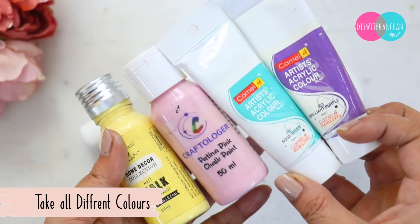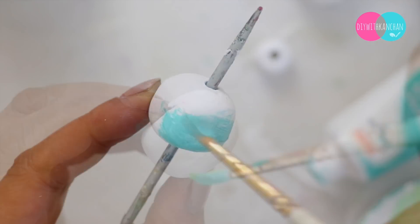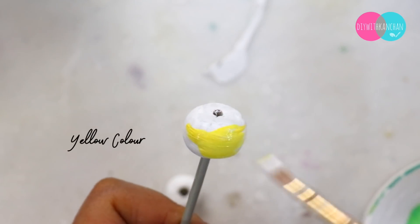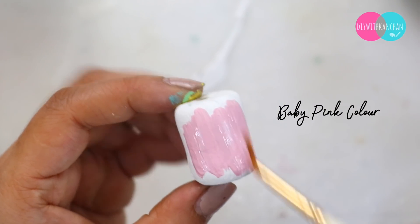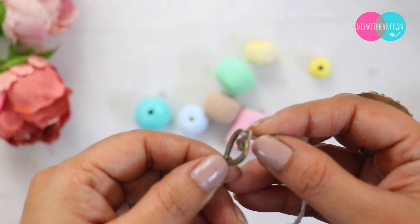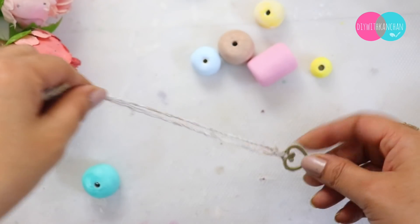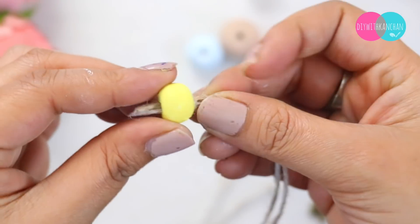Now let's color the beads. I am going to take different colors — basically I will keep all the light shades, a lot of bright and happy colors. So the beads are going to look something like this. Now we are going to assemble. I have taken a jute rope, and at the bottom I have taken an embellishment, a key embellishment.